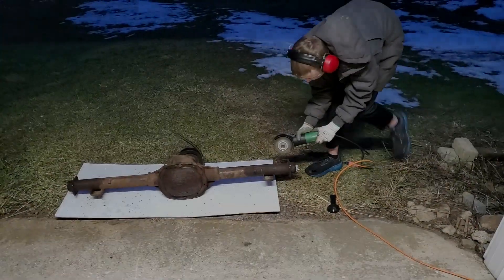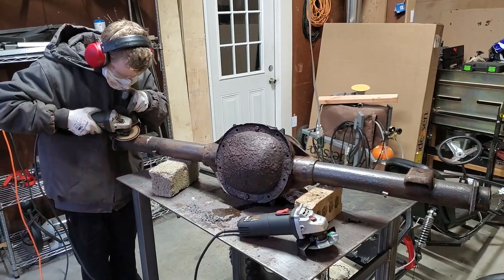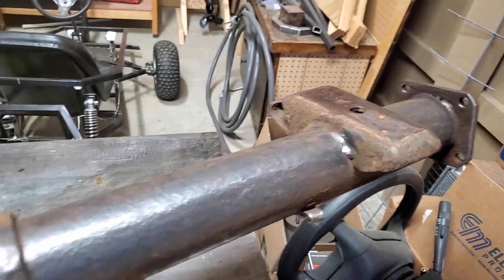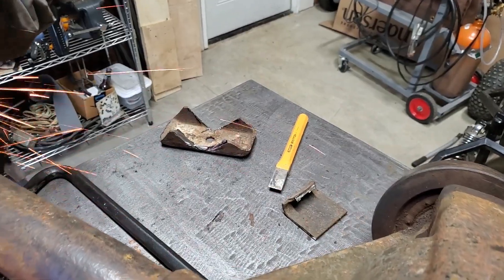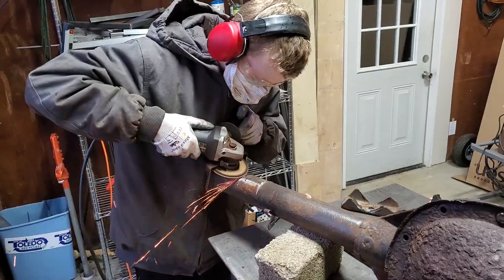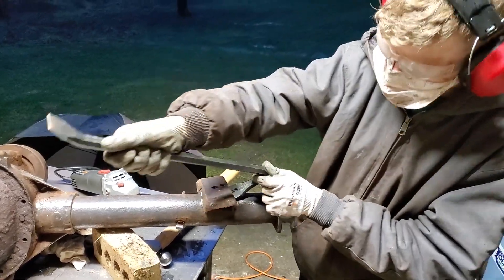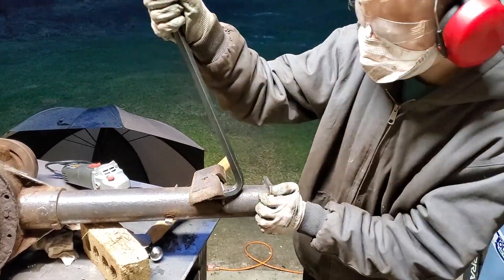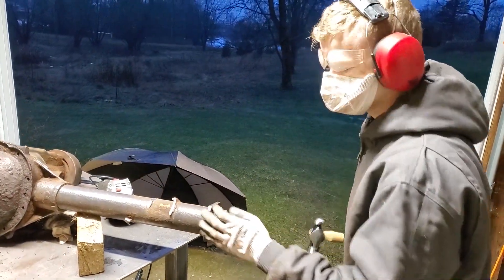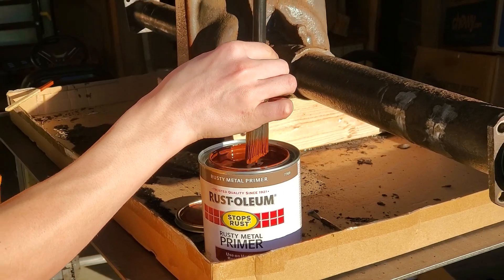Now it's time to get started on having the parts ready to go for the new build. Daniel cut the spring perches off the rear axle. Then it's time for a coat of primer and paint.